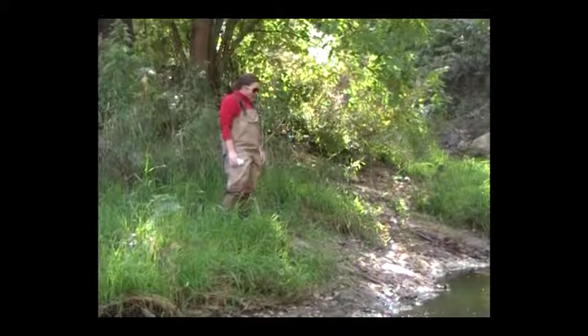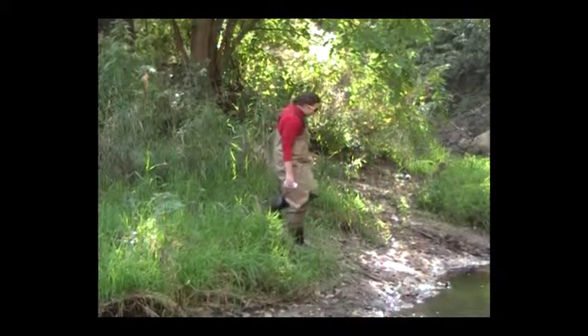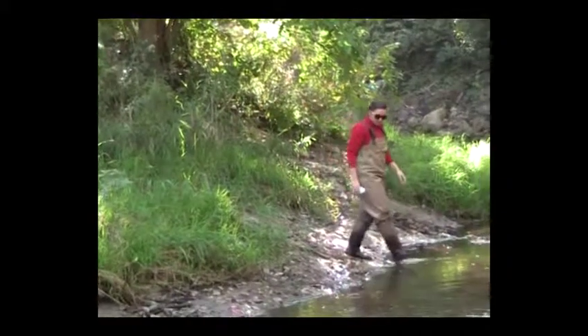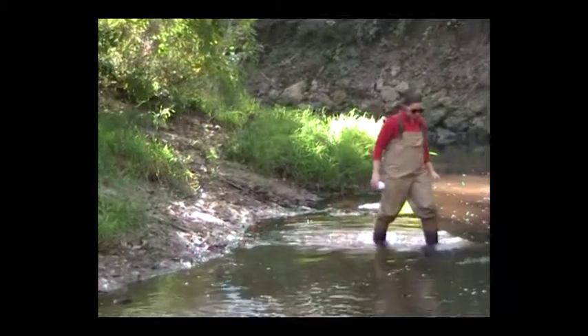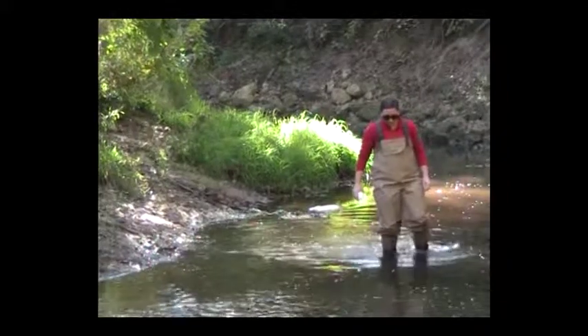When gathering the total phosphorus sample, avoid disturbing the area from which the sample is being taken by approaching the area from downstream. That is, when walking in the stream, walk upstream to your sample collection site. Be sure to collect your sample in a part of the stream with thorough mixing of waters.